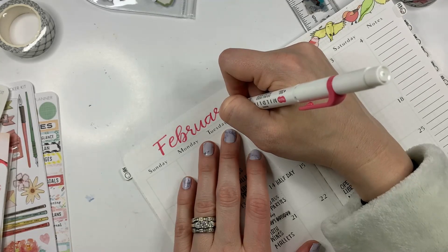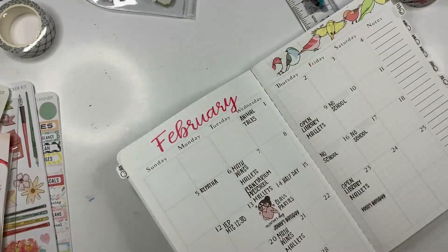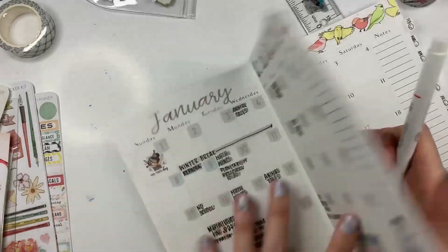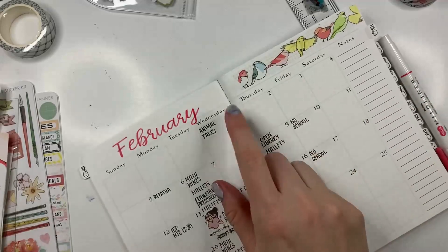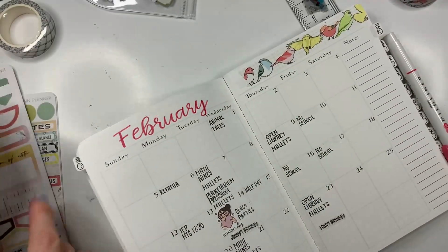It does not matter that much. I am just tracing over the month name with this liner, just to kind of make it stand out more and match — I did it in January, I'll do it every month. And then I'll use this color to highlight the events. But let's first put the dates on.